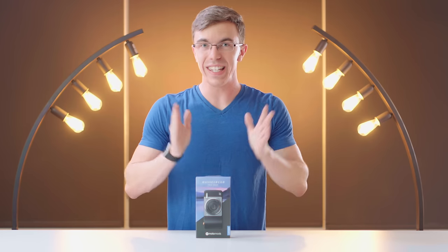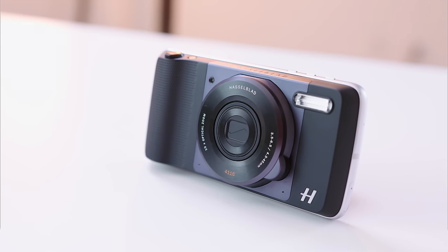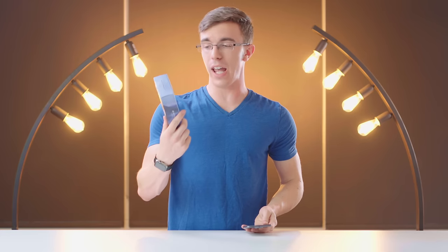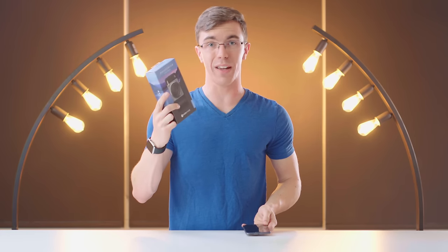Hey guys, this is Austin. Today I'm here with something that's just a little bit different. This is a Hasselblad camera attachment for the Moto Z. Now the camera on this guy is absolutely no joke. However, with the TruZoom, you're actually adding an entirely different camera system to the back of the phone.